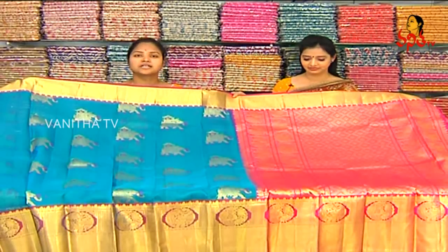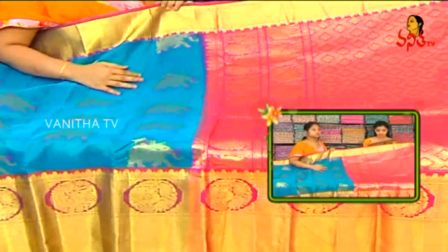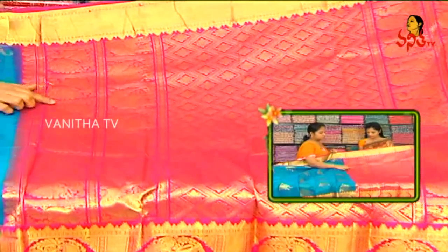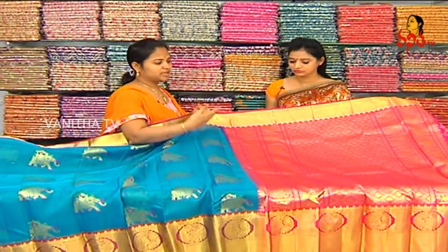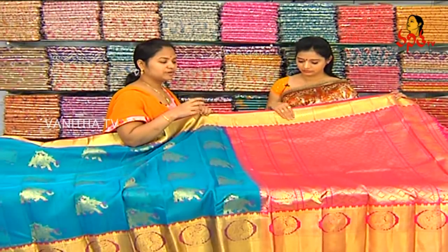Next one. The copper sulfate blue color has a pink color combination. The pink color border is 1 meter, big size. This has a flower design, rudraksha design, peacocks and elephants design. We have two borders. The middle part is tissue with an ethnic design.